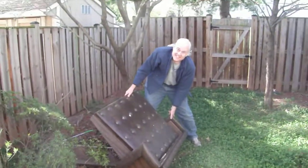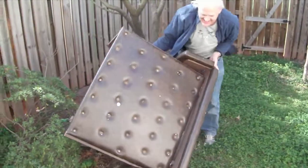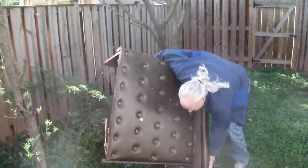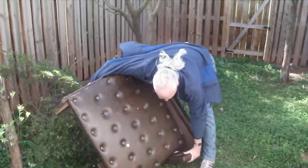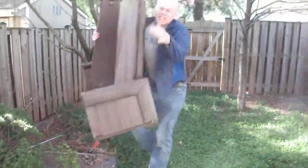Our bar fell apart well several months back actually, not just recently. We've had this out in the backyard for a while, but we're getting ready for a new family member and we want to have a safe yard for her to play in.